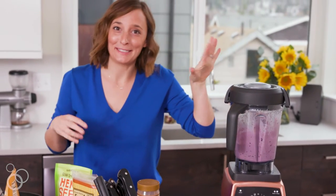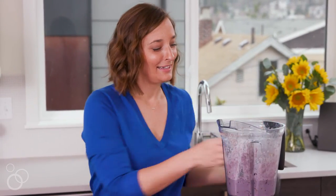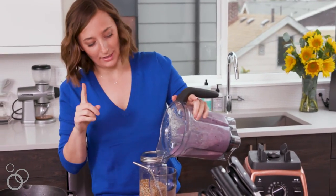My favorite part about the Vitamix is it just turns off on its own. This is literally my favorite part of every morning — I'm so excited. We just pour it in. By the way, that recipe I just showed you makes one serving.